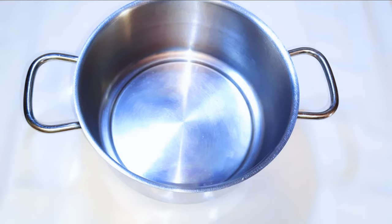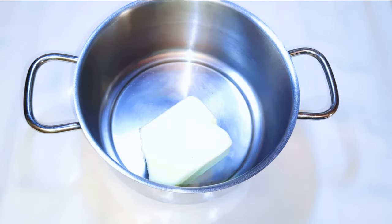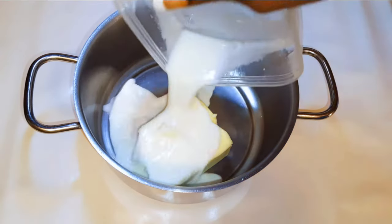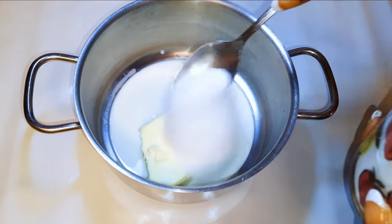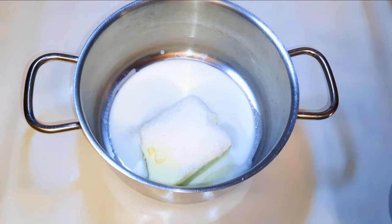First, I'll get a pan and come in with about 250 grams of butter. I'll pour in about five tablespoons of full cream milk, then come in with three tablespoons of sugar. I'll melt this on very low fire.